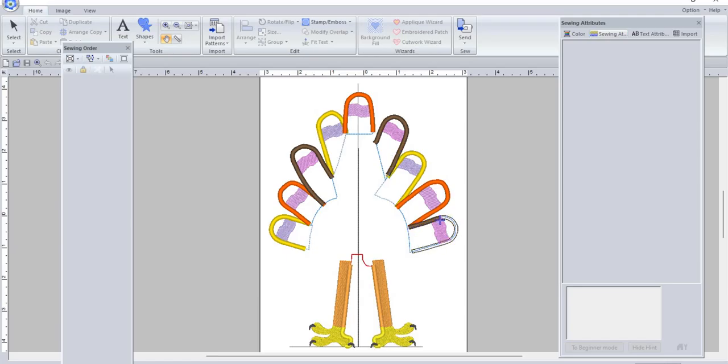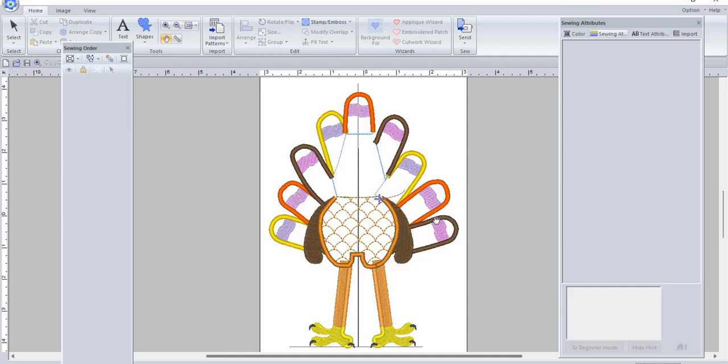Then it does his feathers, and then his body — that's a placement stitch and a tack-down for your fabric, and then it does that little fill. Then it's going to go up and do his hat, the brim of the hat, then the black part of the hat, and then the band and the buckle.